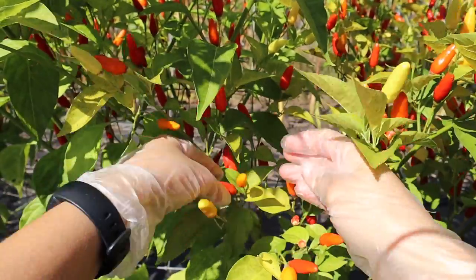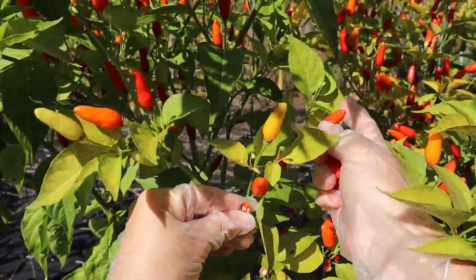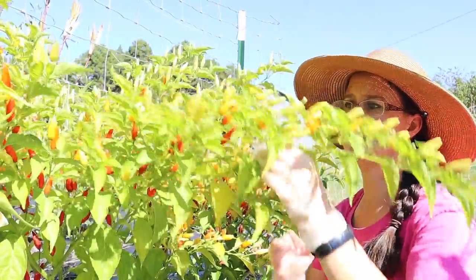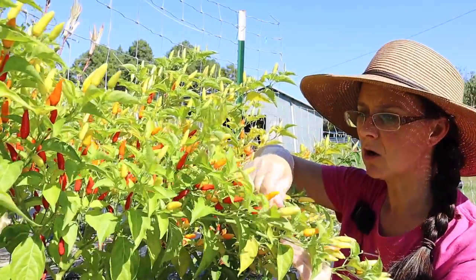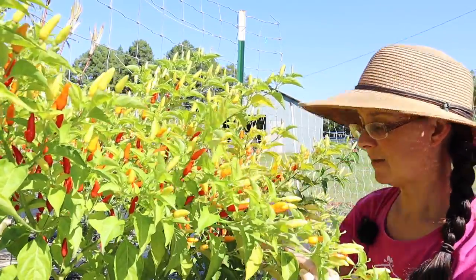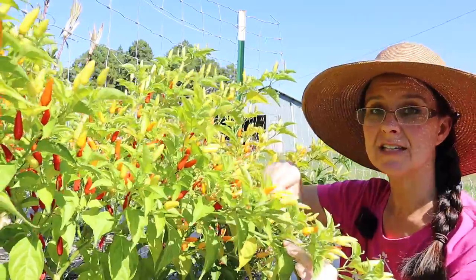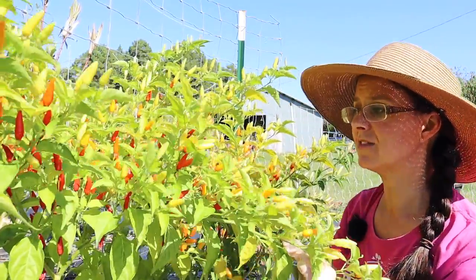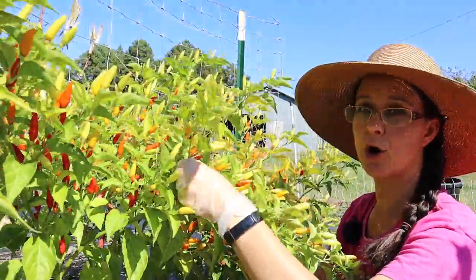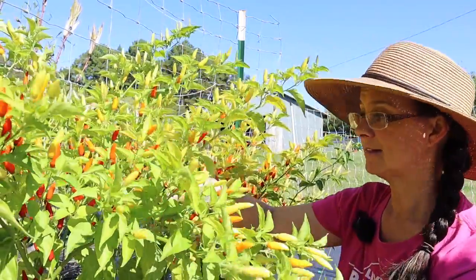We're going to take as many as we can that are super ripe. Now one thing I have to say about Tabasco peppers is that they take a long time to grow and mature, so I'm really glad we have a long growing season. If you don't have a long growing season and you want to try Tabasco peppers, I very much suggest starting your seeds early indoors so they're pretty big when you plant them in the ground. That way you increase the likelihood that they'll ripen before the frost comes and destroys your plants.